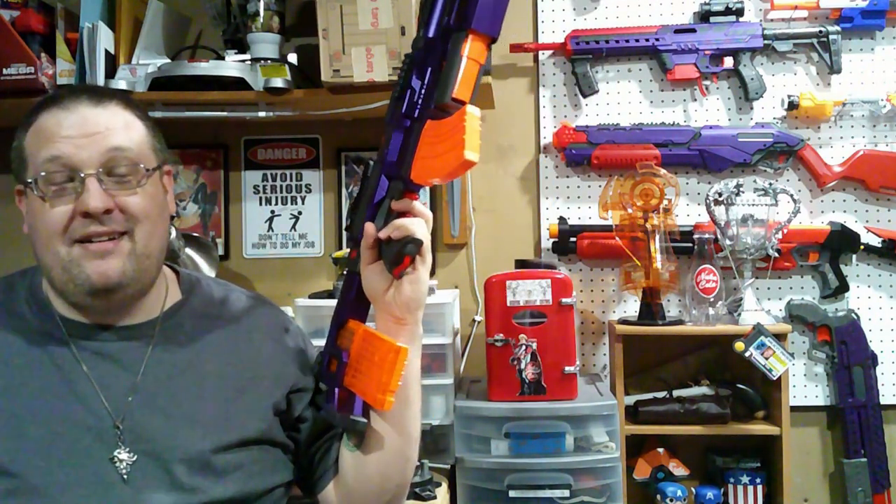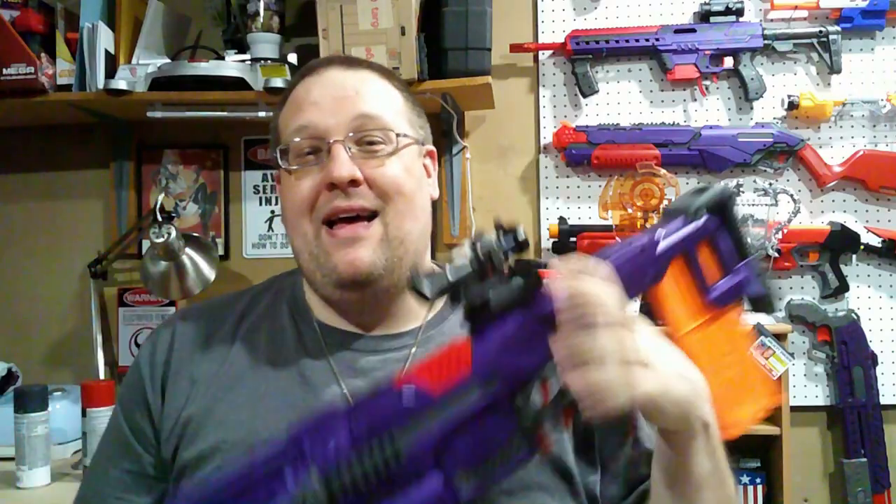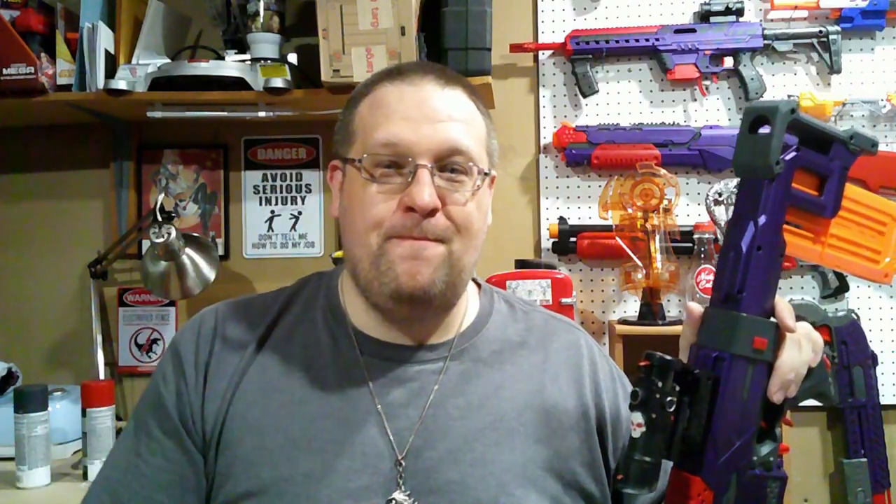And there you have it — all ten darts, no problems feeding. Three rounds out of the Magnus, no problems feeding. That's going to be it for this video. As always, if you enjoy the content here on the channel, please throw us a like and subscribe. Leave a comment down below — let me know how you think my Strifle came out and have you ever built one? Don't forget to click that little bell icon, otherwise you may not know when me and Arlene are doing our silliness here on the channel. Thank you all for joining me — I'll see you guys next time! Later, bye.